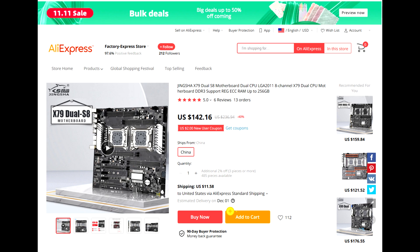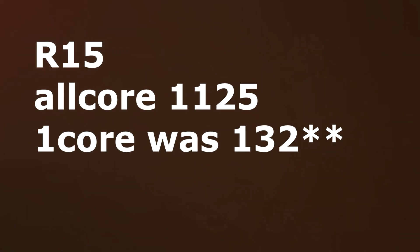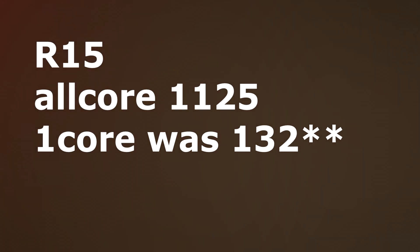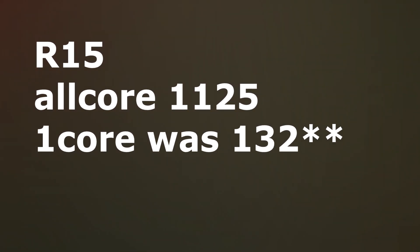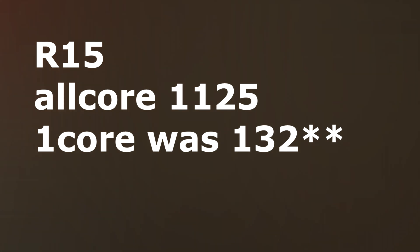But is the quad-channel board actually worth it? I don't know — I will be testing it in the future. Our first benchmark is Cinebench R15, and it scored a whopping 1,125. That is the highest I have ever had a CPU hit in Cinebench R15. That was the multi-core score; I did not test the single-core score, so let's move on.